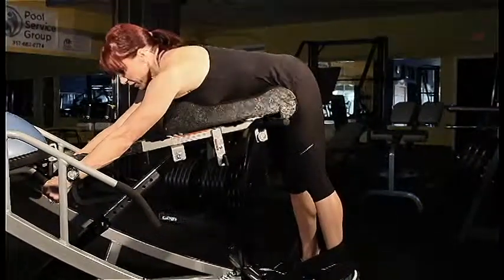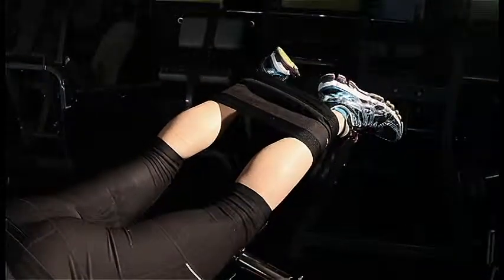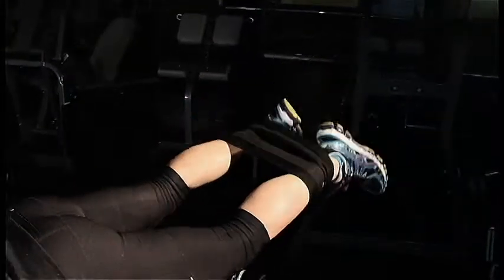Grab the handles, keeping the legs straight. Lift feet slowly and at the top of the movement, spread feet apart. Return the legs to the bottom of the movement.